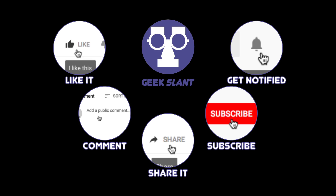Did you enjoy it? Like it, comment, and share it. Want to see more? Subscribe and get notified.